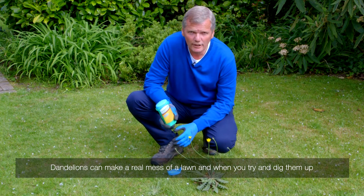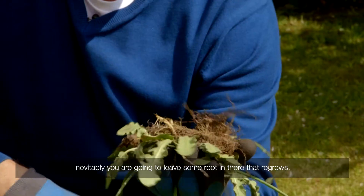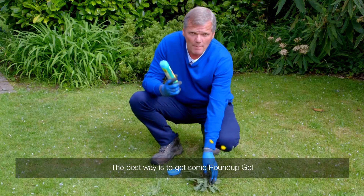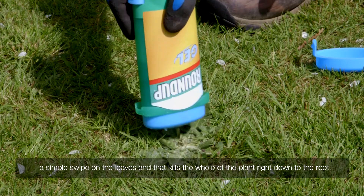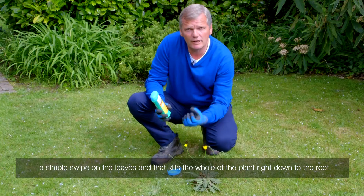Dandelions can make a real mess of a lawn, and when you try and dig them up, inevitably you're going to leave some roots in there that regrow. The best way is to get some Roundup Gel — a simple swipe on the leaves, and that kills the whole of the plant right down to the roots.